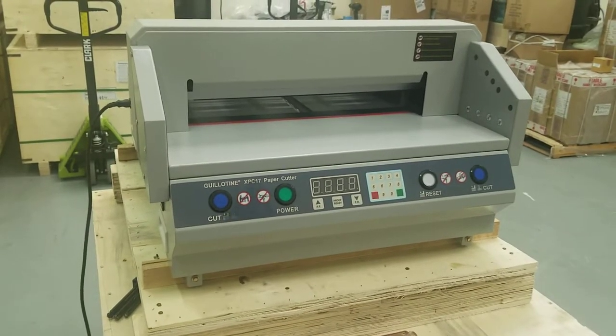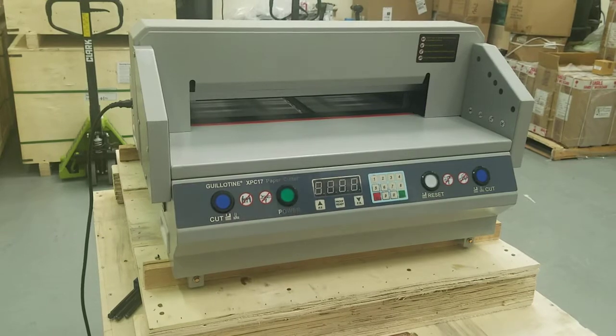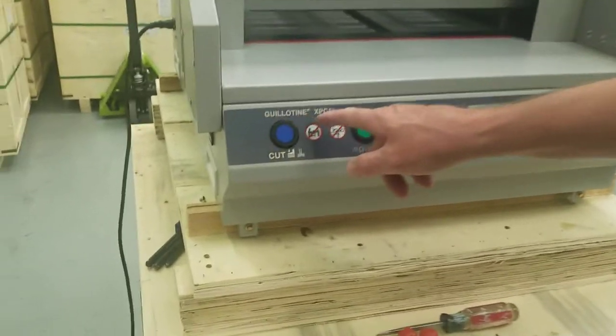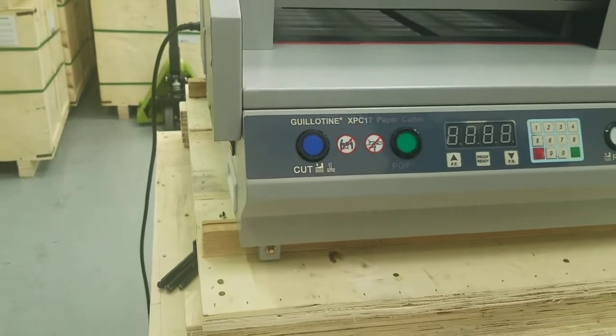This video was published by MBKP International. In this video we're going to talk about changing the blade and cut pad on the Guillotine XPC-17 paper cutter.